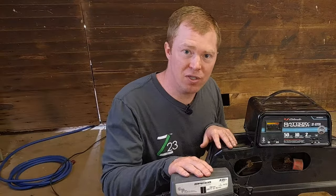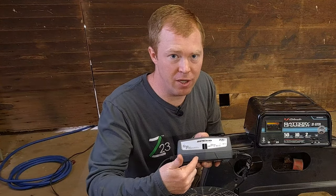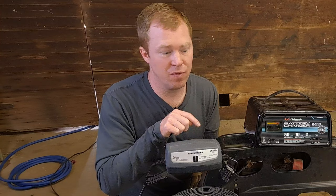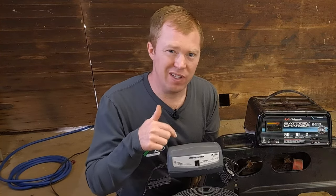These battery maintainers automatically read whether it's a 6 volt or 12 volt battery, so you don't have to figure that out, and once the battery is fully charged it turns itself off. This is the one I recommend using when you're charging your lawnmower battery — there is a newer model out, I'll leave a link down below.